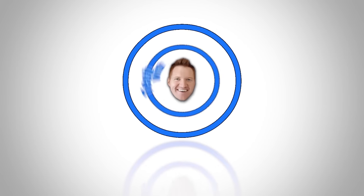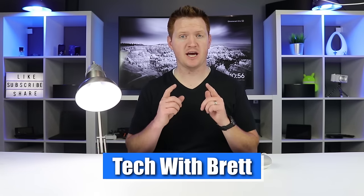Today I'm going to show you how to quickly add a smart light or a smart plug to your Google Home if you've already linked a specific partner account. Let's get started. Hey everybody, welcome to Tech with Brett where I help tech work for you.